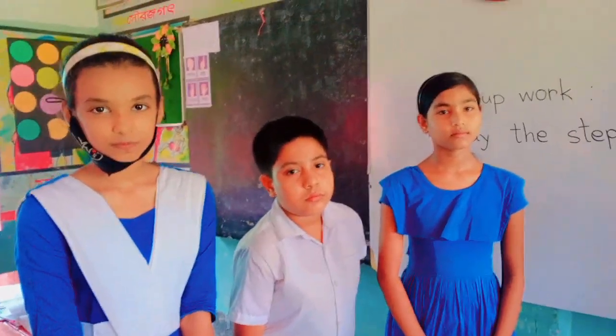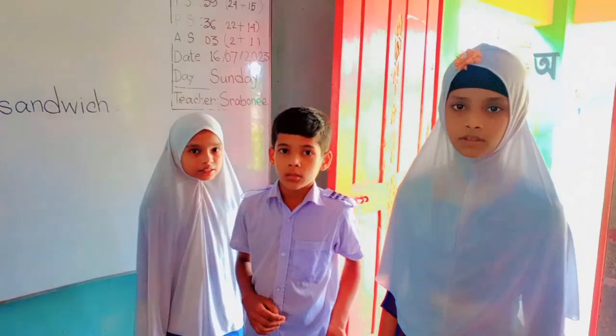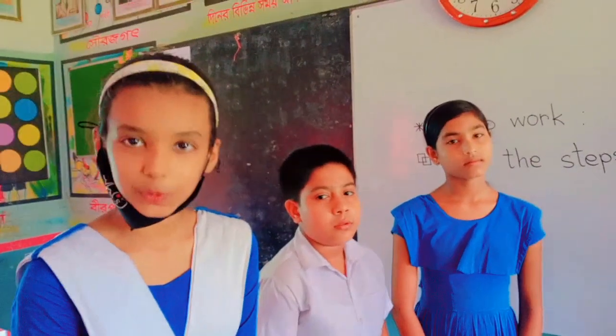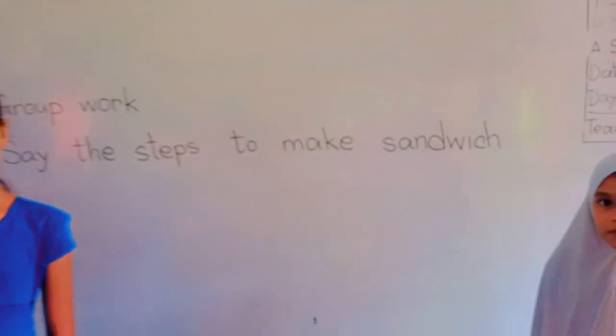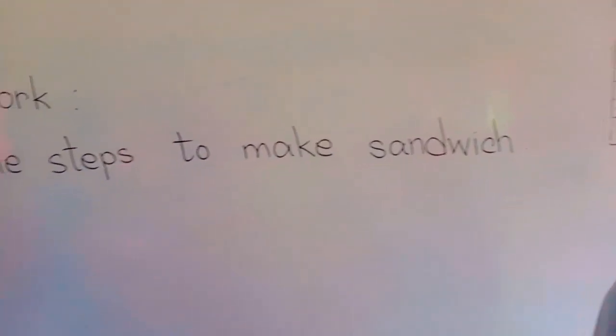Okay. Are you presenting your group work? Yes teacher. What are you presenting now? He who presents our group work is about to show the steps to make a sandwich. That means you will present about the steps to make a sandwich.